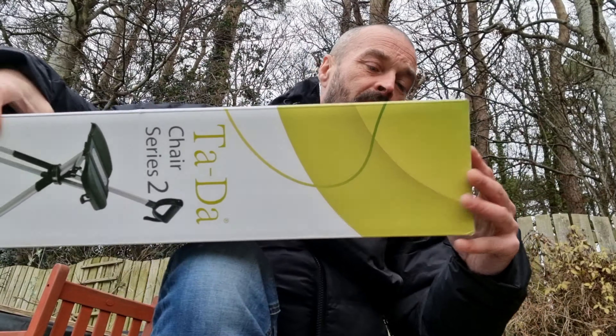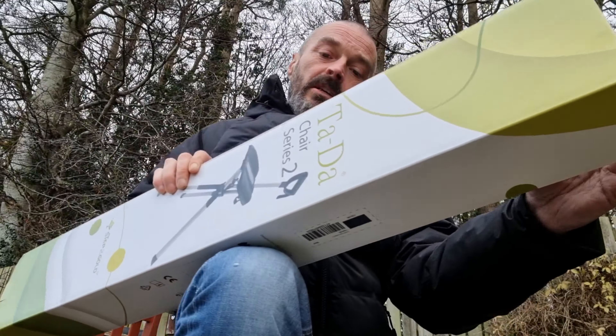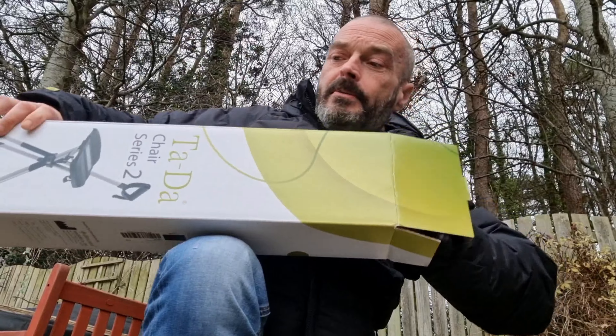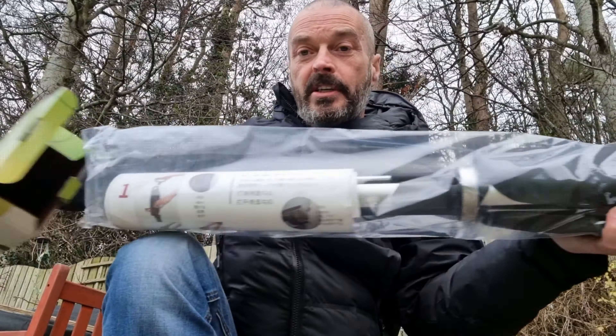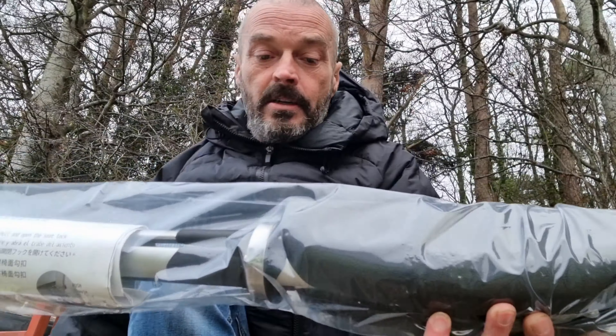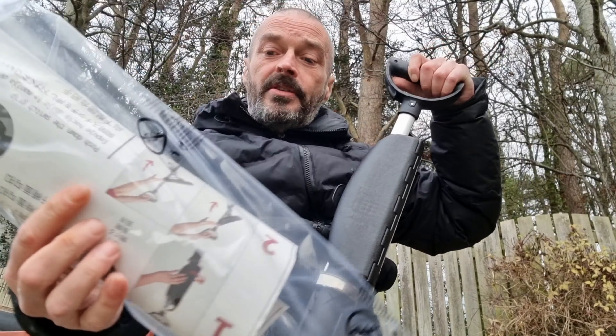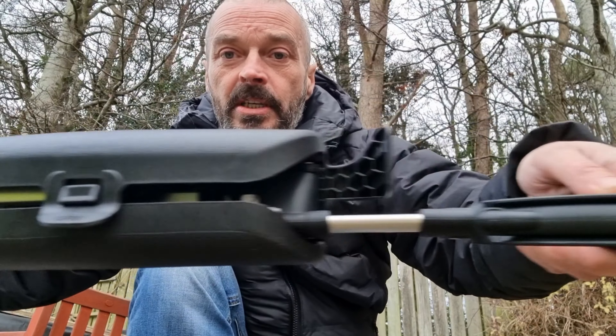So what we'll do is we'll get it out of the box and we'll have a wee look at it. It comes with a wee instruction manual in the bag as well. This is the actual unit here.